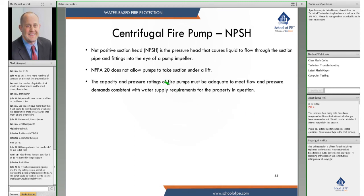Net positive suction head is the pressure head that causes liquid to flow through the suction pipe and fittings into the eye of the impeller. NFPA 20 does not allow pumps to take suction under lift. The capacity and pressure ratings of fire pumps must be adequate to meet the flow and pressure demands consistent with the water supply requirements of the protected property.